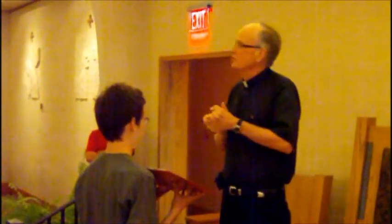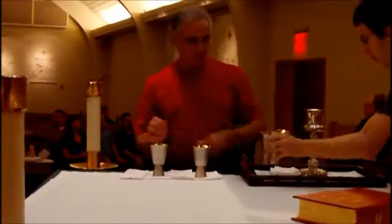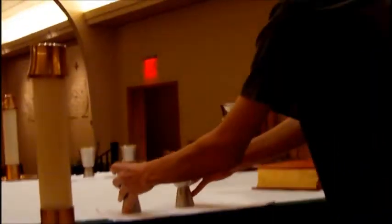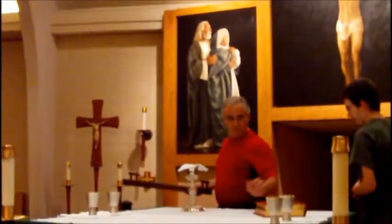We'll conclude the prayer with 'Amen,' and I'll sit down. Now what are the altar servers going to do at this point — set up the altar table. There are two corporals on the front part of the altar to tell you where to put the cup, so the cup is going to go on the corporals.